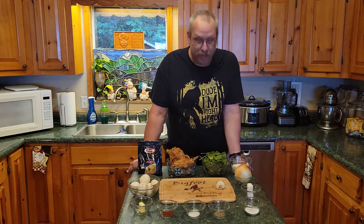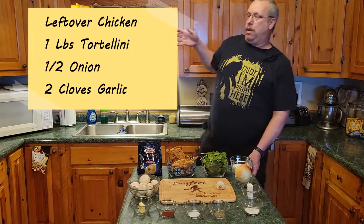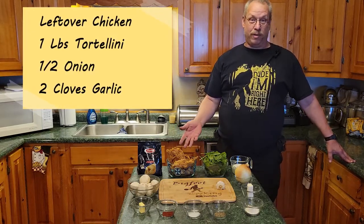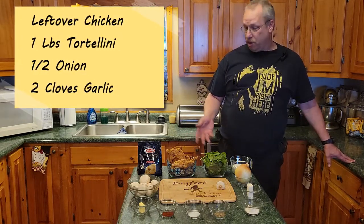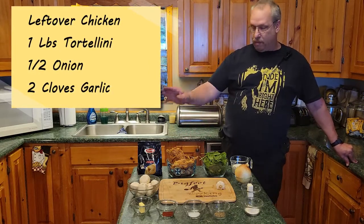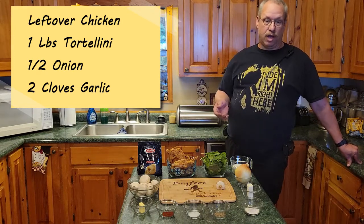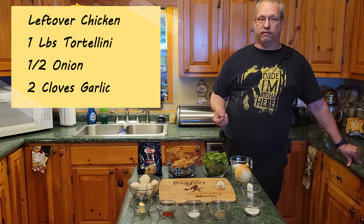So today for this menu, pretty much it's all right here in front of you. We're going to start out with some leftover chicken — obviously, how else are you going to have second-hand chicken? This is one of those variable amounts; it depends on how hungry you were the day before. You might have 20 pieces, or you might have six or seven like we do. We'll have the chicken that we'll strip down in a bit. We're going to have a pound of tortellini — pasta and cheese, what could go wrong? We'll be using a half an onion, and two or three cloves of garlic depending on how I feel when I get to the cooking.